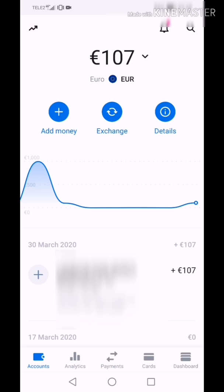Hi, today I am going to talk about Revolut virtual card, what it is, my experiences, and how to create a virtual card on Revolut.